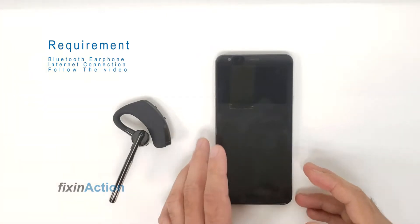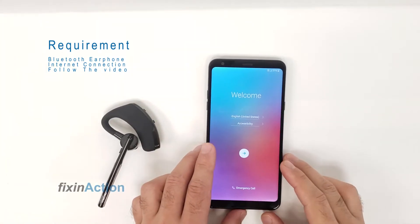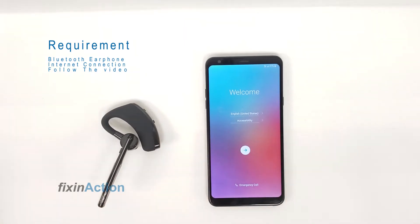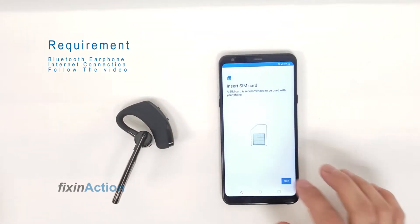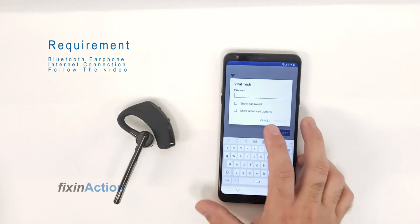Hello and welcome to Fix Connection YouTube channel. Here I have another trick or method for you guys — how to remove Google account from LG Stylo 4 or 4 Plus, and it will probably work for that model also.